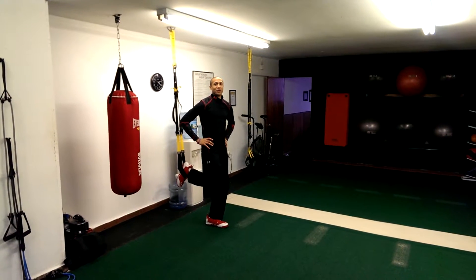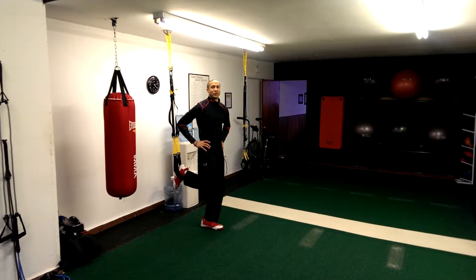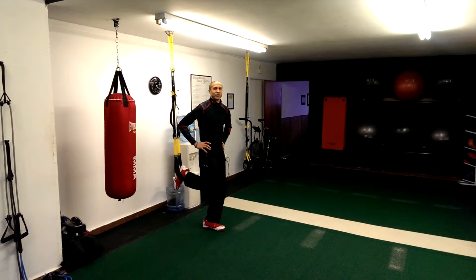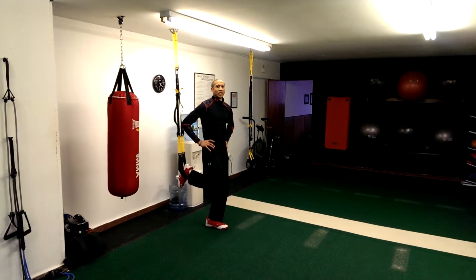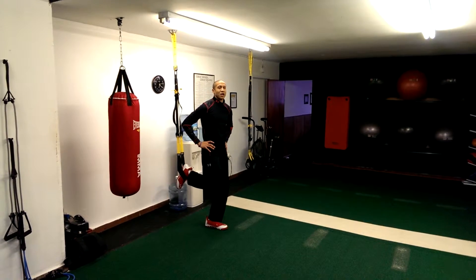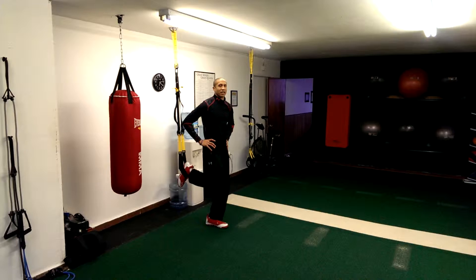How you doing everybody? This is Damian Johnson coming to you from the Sweat Performance Center here in Opposite River, New Jersey. So today we're going to do single leg burpees using the TRX. When we're doing this kind of exercise, as we're raising the intensity, we want to focus on only doing five to ten repetitions for each leg before we then switch over to the opposite leg and complete the set.